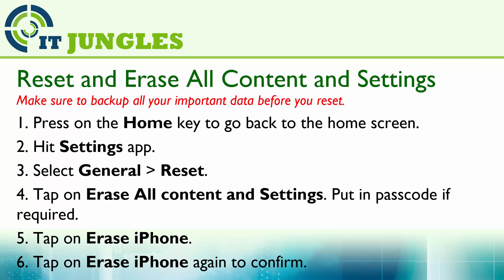Now you can reset the device and erase all the contents and settings. Do the following: first press on the home key to go back to the home screen. Then hit on the settings app, select General, and choose Reset. Then tap on Erase All Content and Settings.